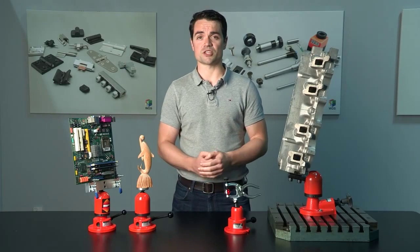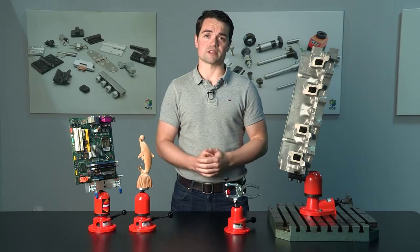WDS is happy to refurbish any hydro clamp to its full working potential. To learn more about the range and find out which hydro clamp is perfect for your application, visit the WDS website or contact our sales office.